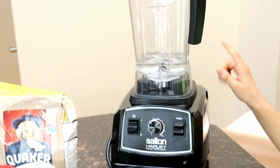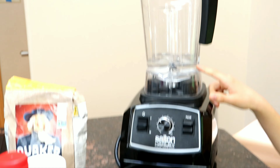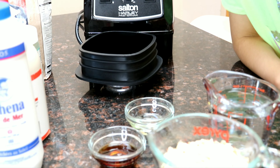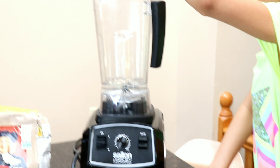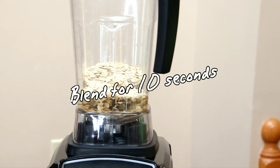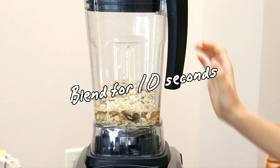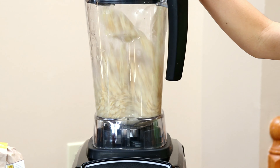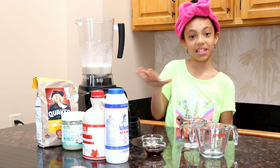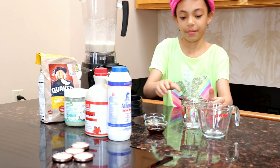In the blender we have a cup of water. Ariel, do you want to add the oats to the water? Now we're going to blend for a couple of seconds. After blending for a couple of seconds, we're going to add the rest of the ingredients.